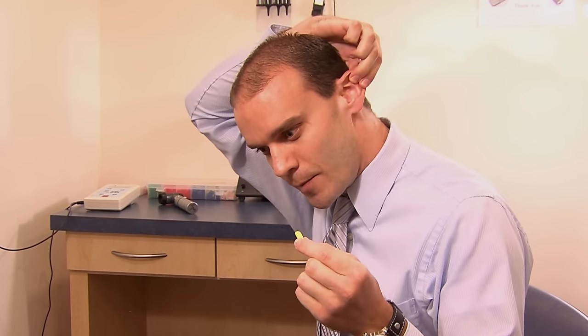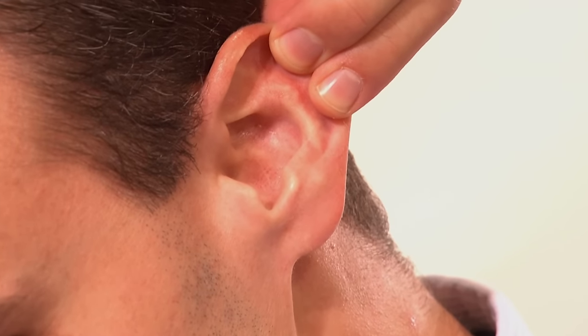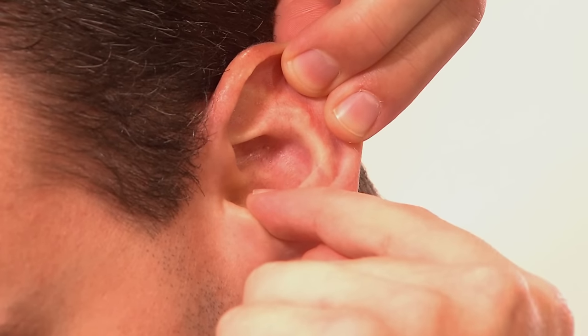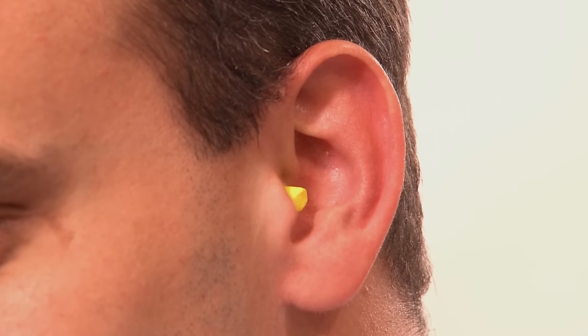Using the hand of the ear you're going to insert it in, reach around with your opposite arm to pull up and back on the ear canal, then place the ear plug into the ear and allow it to expand so that a tight seal can be produced in that ear canal to provide the most comfort and the most consistent noise protection available.